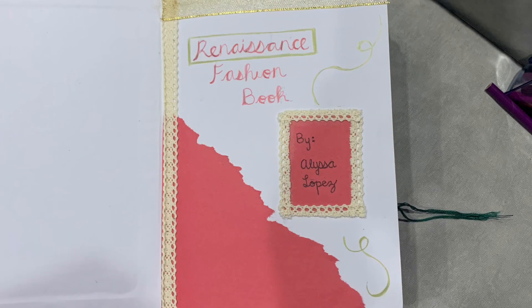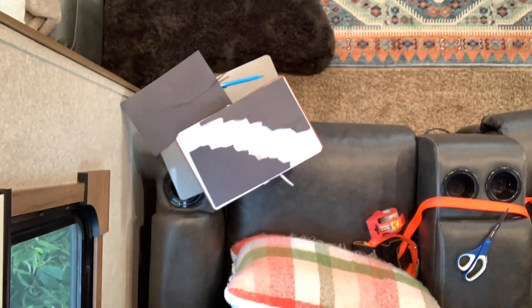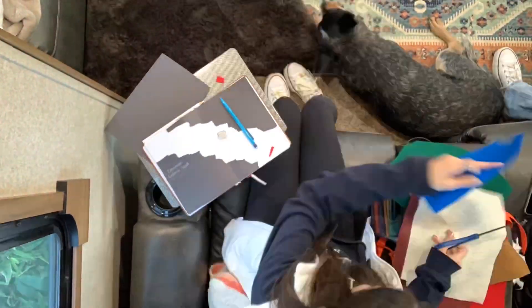I created a title page to start off the book and I followed it with a table of contents to help me and the reader stay organized. Each page in the book took me about an hour to complete including the time I took researching the different styles, so in total it took me roughly eight to nine hours.